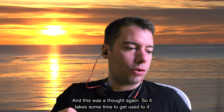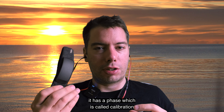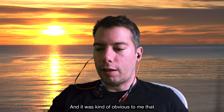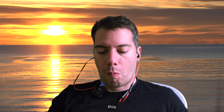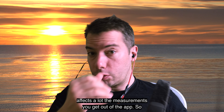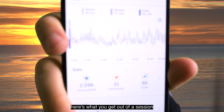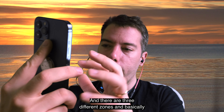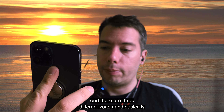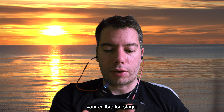It takes some time to get used to it. Another thing that was happening is at the beginning there's a phase called calibration, and it was kind of obvious to me that this affects a lot the measurements you get out of the app. Here's what you get out of a session — it shows how busy your mind is, and there are three different zones basically defined by your calibration stage.